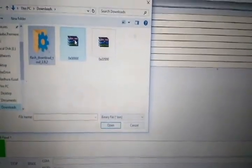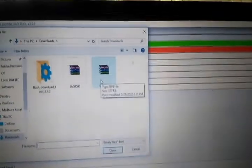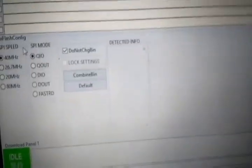In the interface, you need to select the two bin files. Browse and select 0x00000.bin, click Open, and tick the checkbox. For the second entry, browse and select 0x02000.bin. In the address fields, type 0x00000 for the first file and 0x02000 for the second. Make sure both checkboxes are ticked, SPI speed is 40 MHz, and SPI mode is QIO.